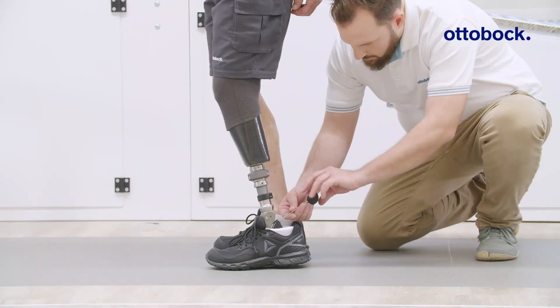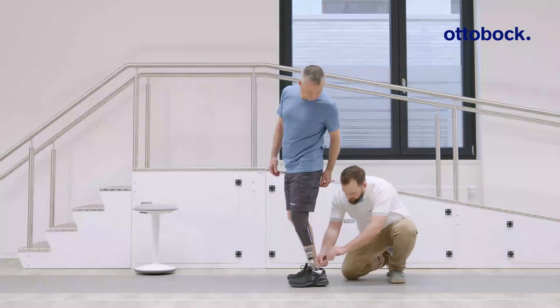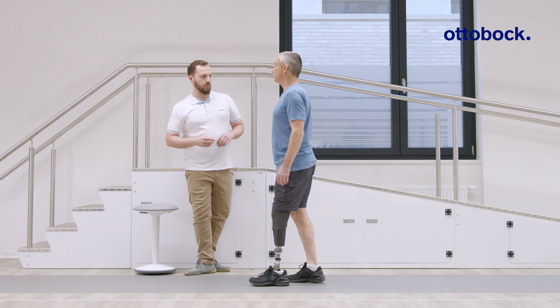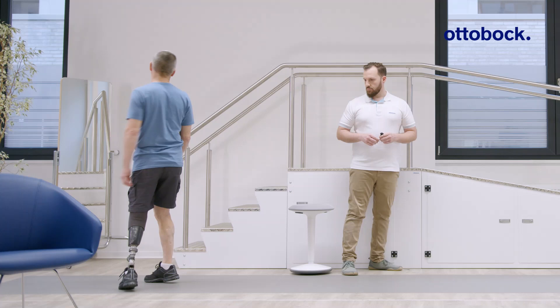First, optimize the plantar flexion resistance. Gradually adjust the value until a satisfying setting for the plantar flexion motion is found. Pay special attention to knee flexion support during loading response.